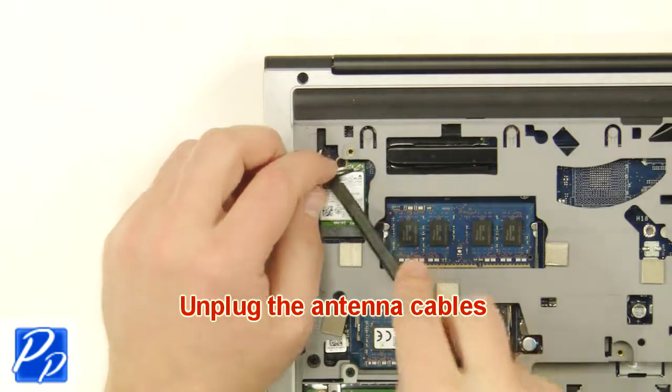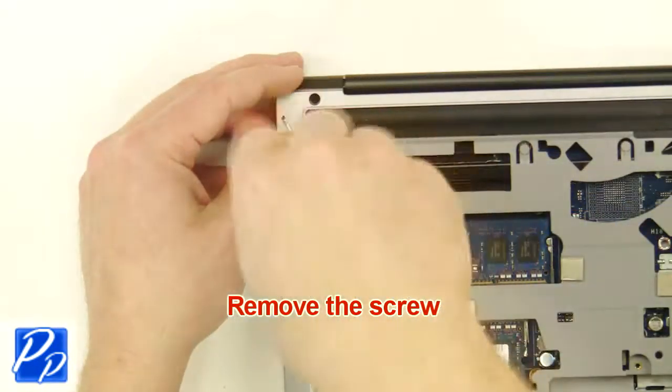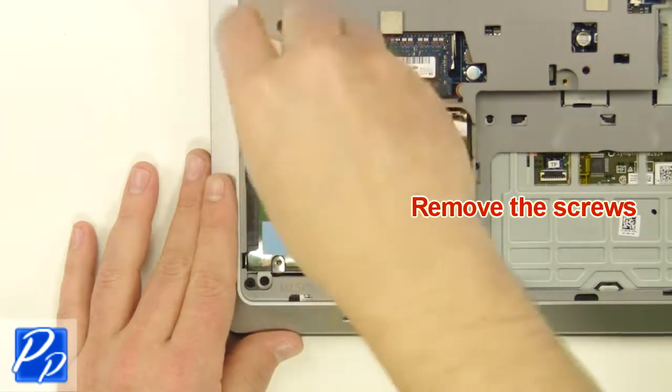Then unplug the antenna cables. Next, unscrew and remove the wireless card. Next, unscrew the hard drive.